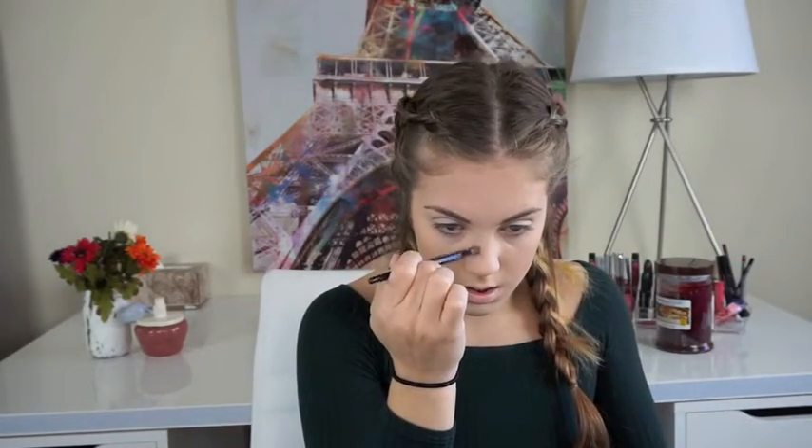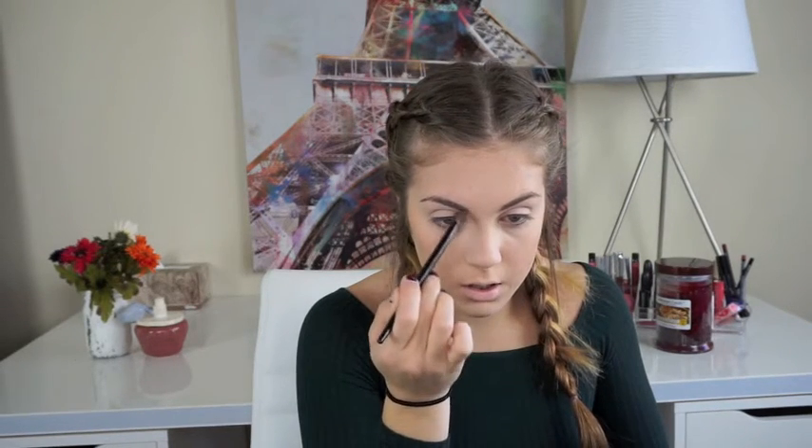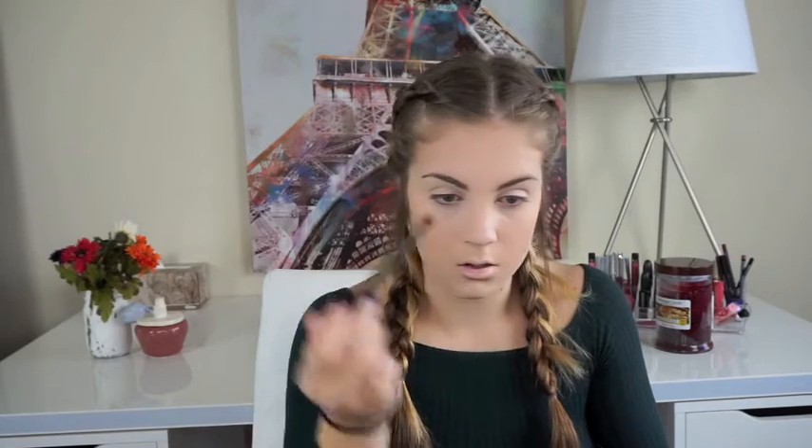I'm also going to contour my nose. I'm taking a clean Avon crease brush that has a slight point to it — I'm not going to take a lot — and going really lightly along the sides, bringing it into the brow and down a little. Then I'm taking the yellow shade from the palette and drawing a line down the middle of my nose to clean up those edges and make sure the brown doesn't come too far into the center. If you want a sharper contour anywhere you can cream contour — let me know if you want a video on that.